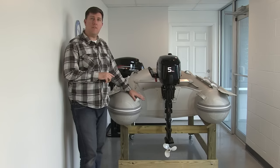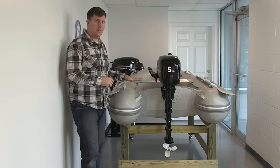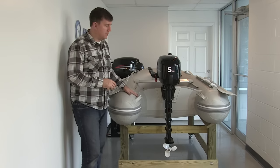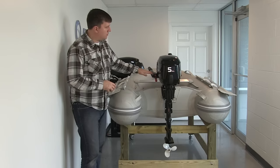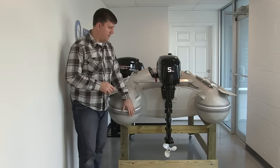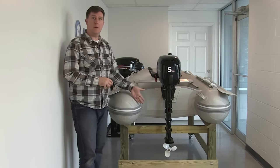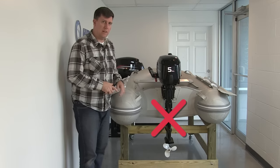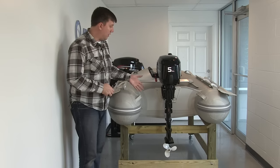I've moved to a different part of our space to show you an example of a mismatched boat and motor setup. Here we have one of our small inflatables with one of our five horsepower four-stroke long shaft motors connected to it. Already from this angle you may be able to see that the prop looks like it's sitting a little bit low — and it is.